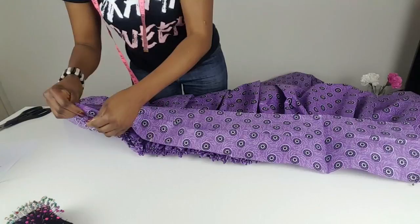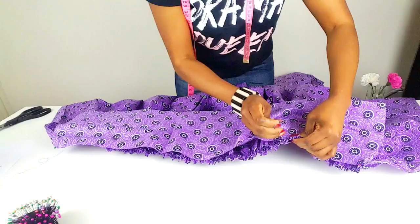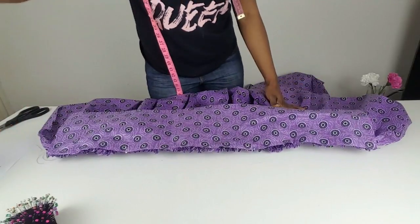Match the raw edge of the waistband to the raw edge of the skirt. Match the four corners of the waistband to the four corners of the skirt and pin in place.